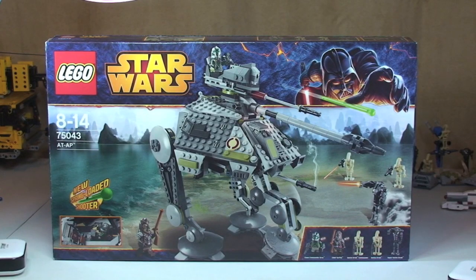Hello Lego fans, adult fan of Lego UK here and welcome to my latest review. As you can see this is of another 2014 winter Lego Star Wars set.